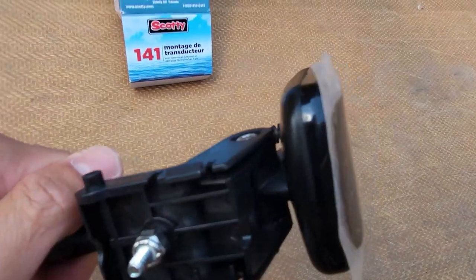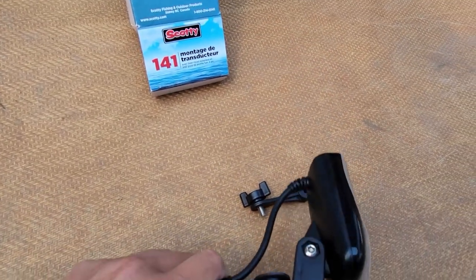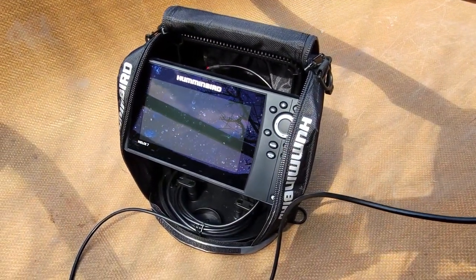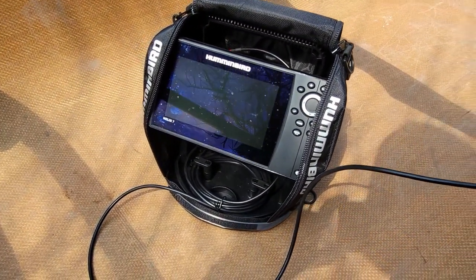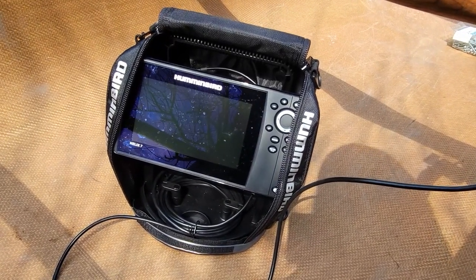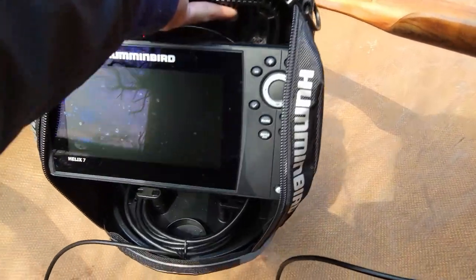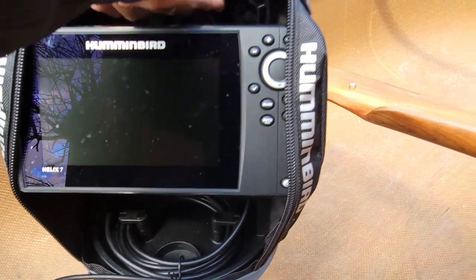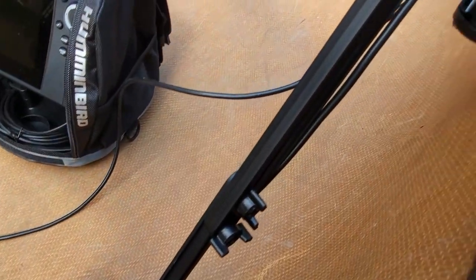I still haven't used this yet, so I'm excited. I also like to use the ice bag to carry for backcountry trips or anywhere further out on the lake when you want to cross land, portage, whatever — it just makes it easier. I took out the ice transducer and put in the transducer that came with the fish finder.